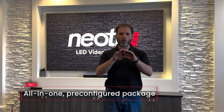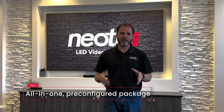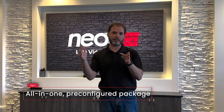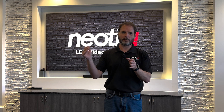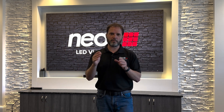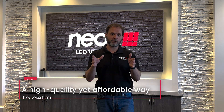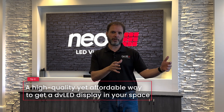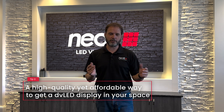The Neody Complete Series is an all-in-one package. It comes with the trim, it comes with the mounting, and it's pre-configured for a certain size and also a certain resolution. Most of them are pre-configured for 1080p, but there are some that are configured for 4K and they don't have any ability to scale. So whatever you send them is what's going to show on the screen — there's no way to stretch that out to a bigger size or anything like that.